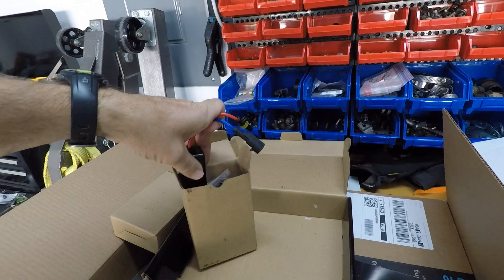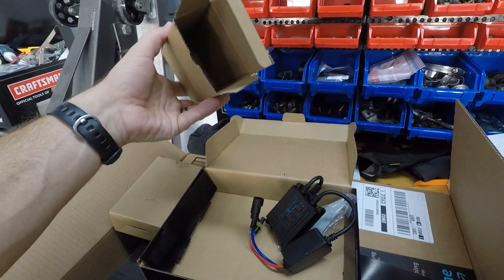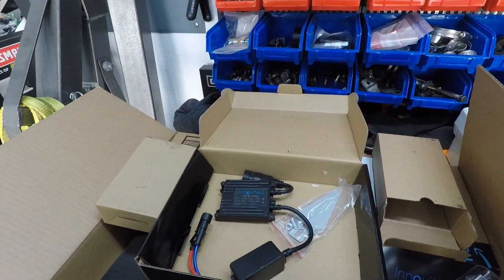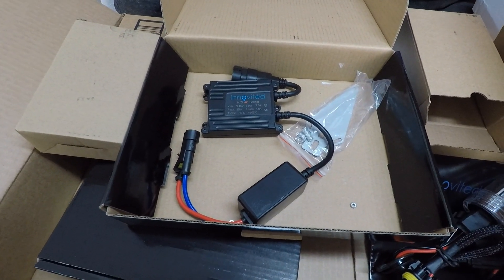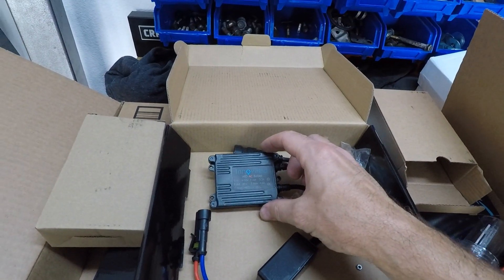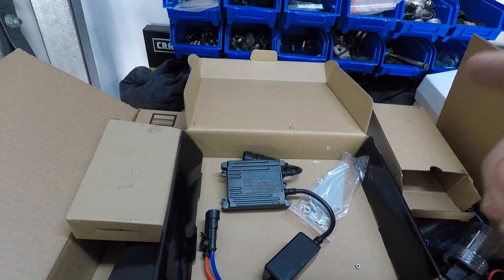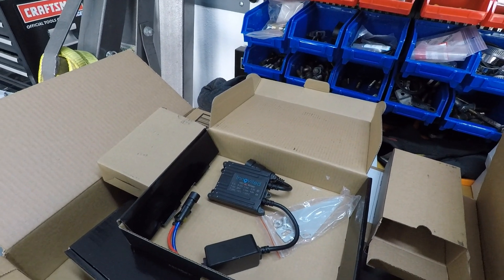Not real blue, but a little blue — it's going to have a little bit of a blue tint to it and should be super cool. It looks like this is for the fog lights. The fog lights are 9005 size and the headlights are H4.